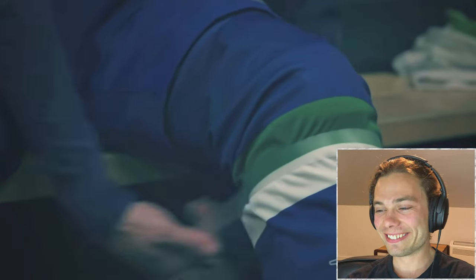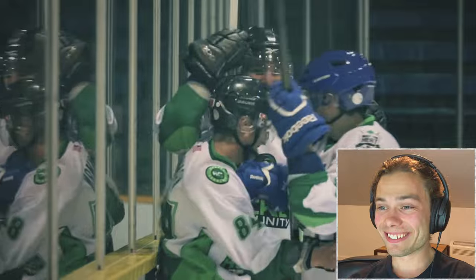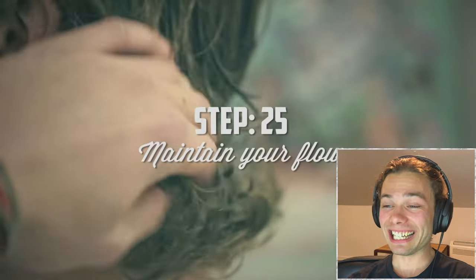Step 23: Learn how to deal with your tape after games by being environmentally friendly or by practicing your free throws. Step 24: Refer to every goal as a butte. 'What a butte, bud.' 'Butte pass, bro.' 'That was a butte.'